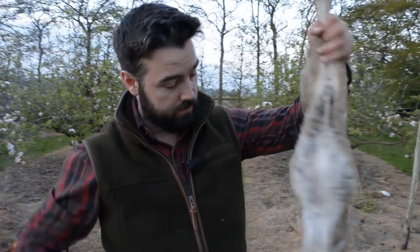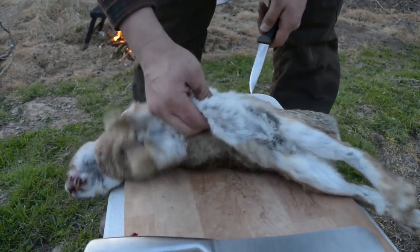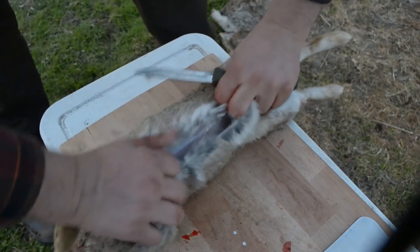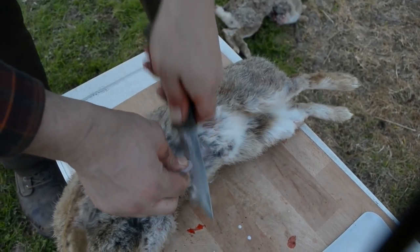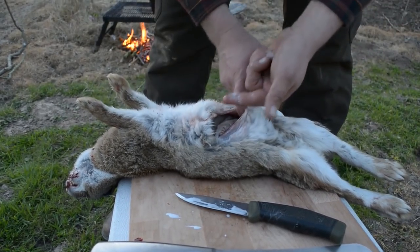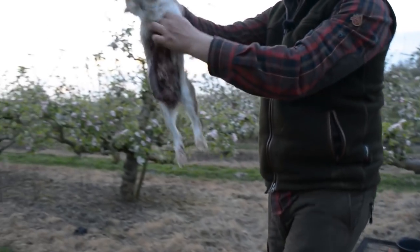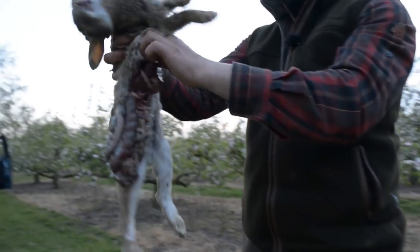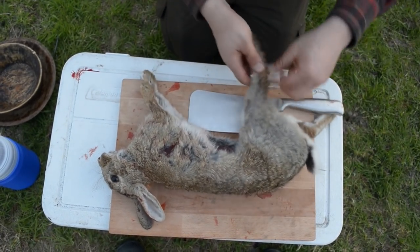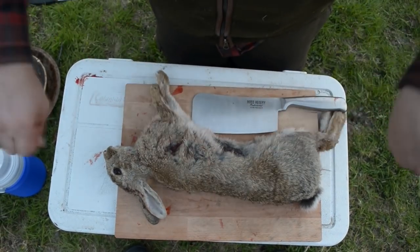I've got the two rabbits here that we shot over 20 minutes ago. I'm just going to gut them - I literally pinch here so I know there's no stomach lining or any intestines underneath. I've got a nice clean cut then, and I literally just do that, turn it upside down and let it all fall out. I put my two fingers inside, pull that out, and I'm going to cut just above the ankles and the wrists, then the neck, then turn it over and cut the back and pull it in half.